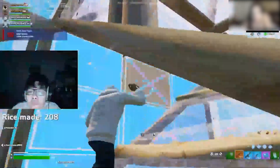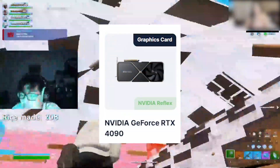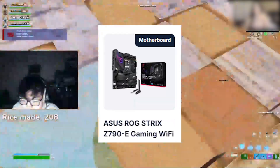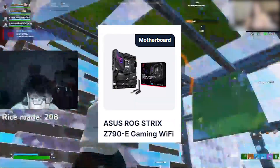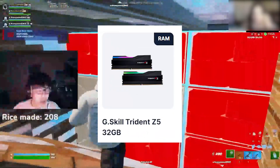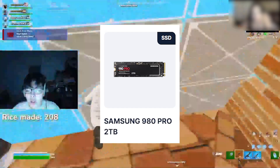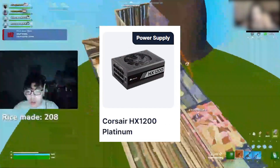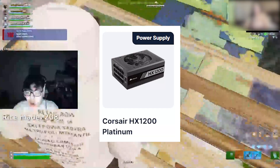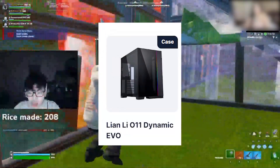His PC specs include an Intel Core i9-13900K CPU, an Nvidia GeForce RTX 4090 GPU, and an Asus ROG Strix Z790E Gaming Wi-Fi motherboard. He has 32GB of RAM, a 2TB Samsung 960 Pro NVMe SSD, a 1200W power supply, and he's using the Lian Li O11 Dynamic EVO gaming case.